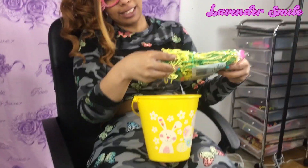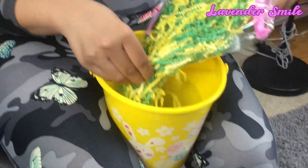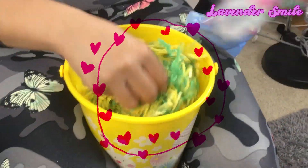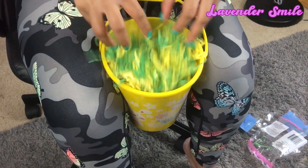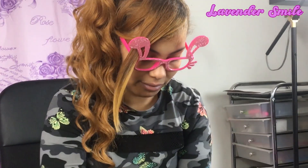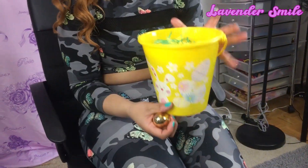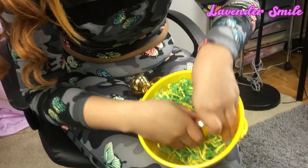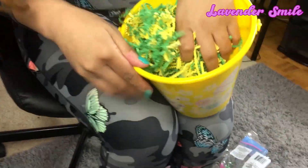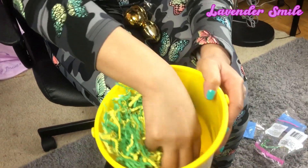I'm going to put the Easter grass inside the bucket here. I have to hold the bucket down like this, and just go like that - crunch it up more to make it look like you have a lot in it. What I would do is put the Easter egg underneath the bottom to hide it. I'm going to hide the Easter egg in the bottom - you could put one or two.